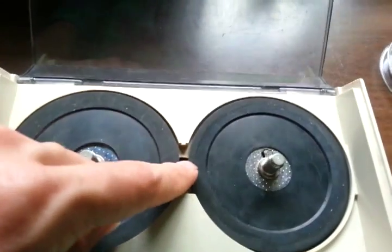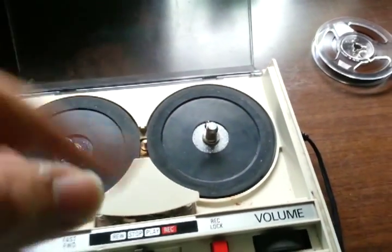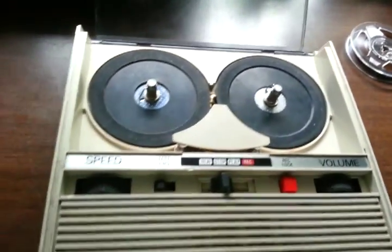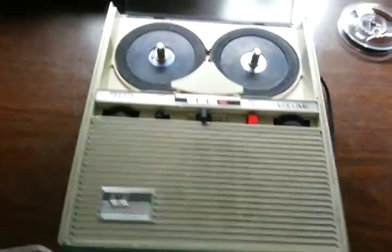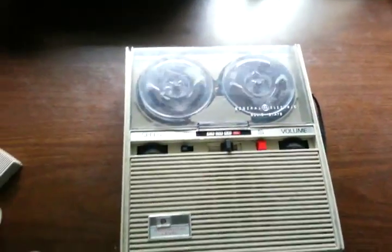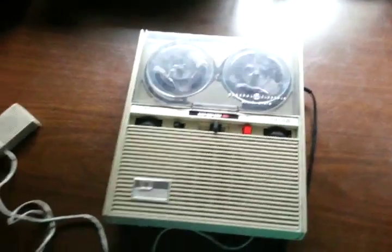At one point it had ridiculous flutter — there were flakes of rubber on part of the shaft, and the diameter was changing ever so slightly as it turned, giving a very annoying fast flutter. In this recording you can hear what that fast flutter sounded like when that problem was present.